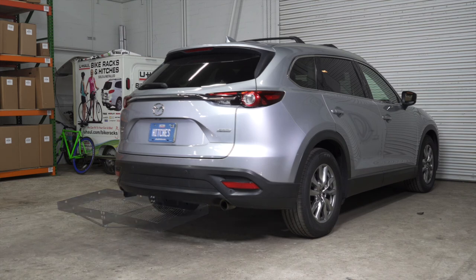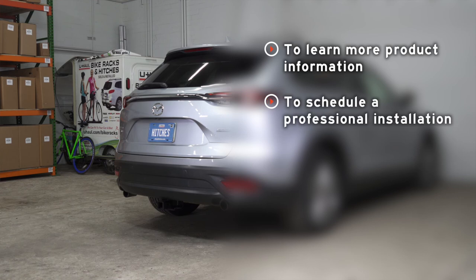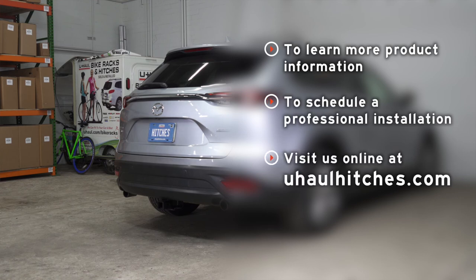That wraps up our install. Thank you for watching. If you have any questions about this product, or if you'd like to schedule an installation with a U-Haul Hitch Professional, you can visit your closest U-Haul Hitch Center or visit us online at U-HaulHitches.com. We'll see you next time.